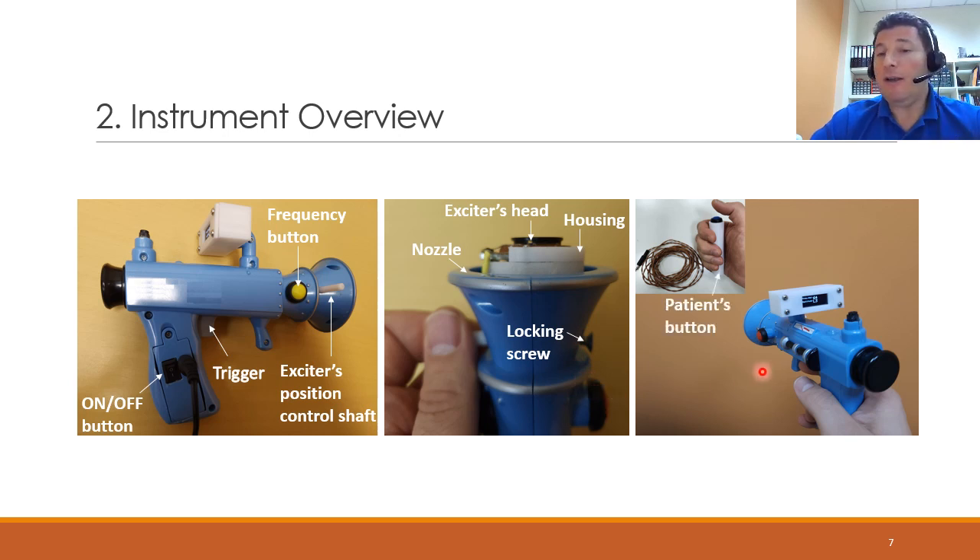The instrument also has a patient button, connected via a socket, to allow the patient to confirm that they have felt the vibration at a certain level. There is a display that shows the amplitude and frequency of the vibrations, and also a reset button to start everything from the beginning.